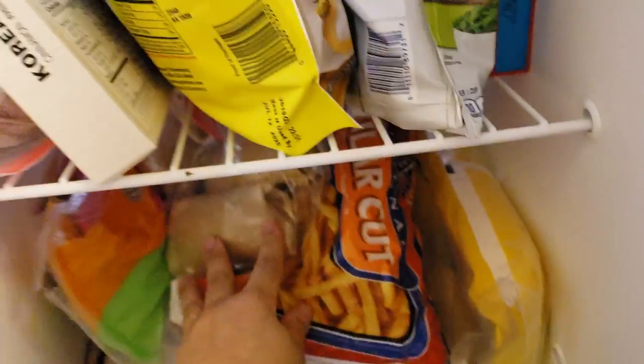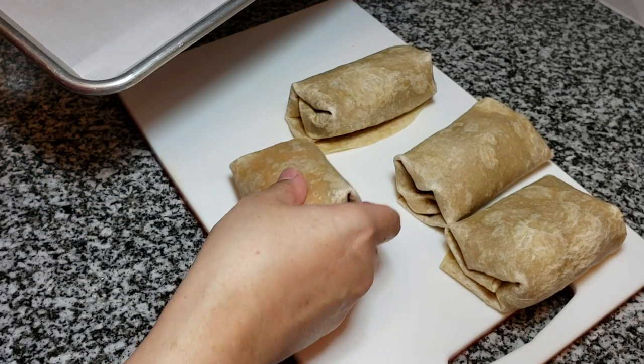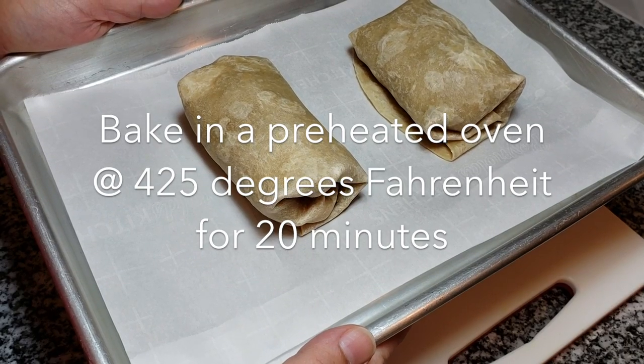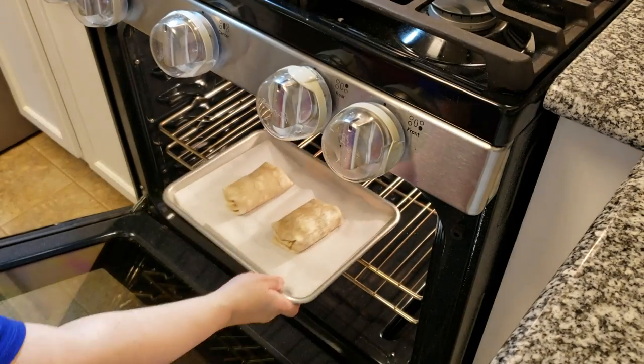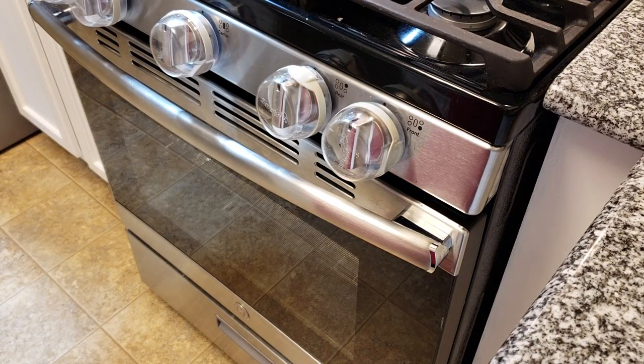For the baked ones — these are not frozen, by the way, these are the ones we just made — I'll be baking them in a preheated oven at 425°F for 20 minutes. I'm not even going to brush them with oil. If you really want them crispy, you can spray them with Pam or brush with oil, but I'm skipping that — I just want to show you what it's like to bake them for those that are curious.